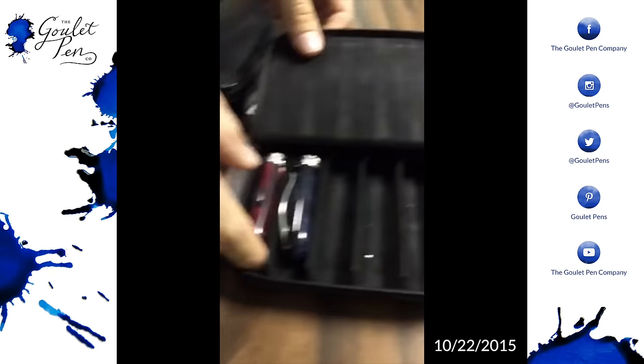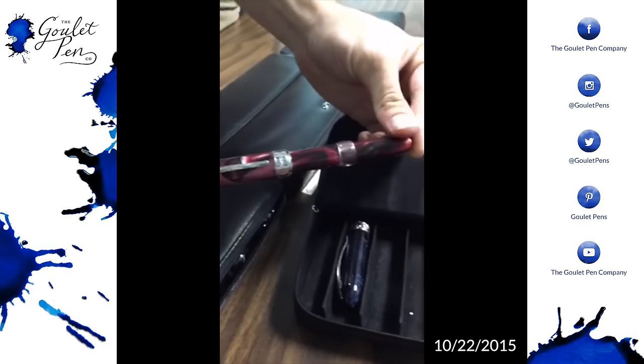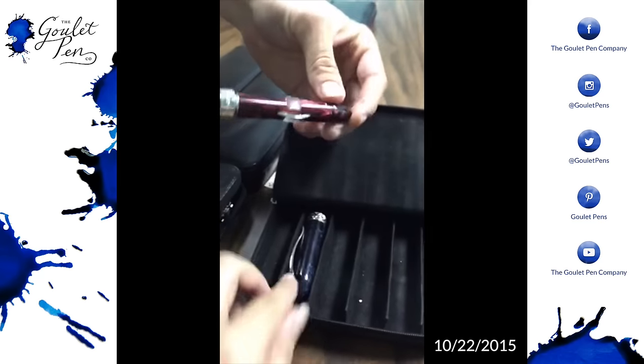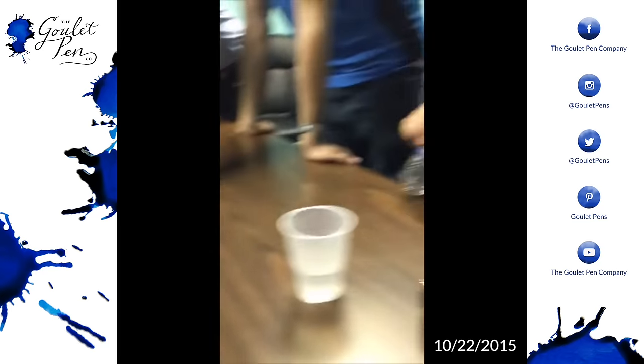I'm going to send you one — a selfie with more swirls on it. The light's coming soon. It's really nice, actually. The crystal.